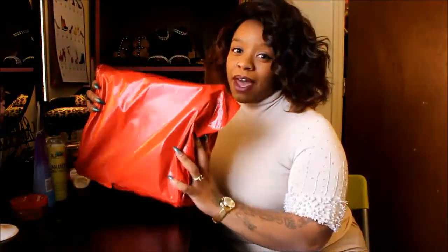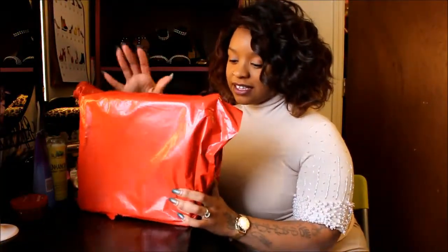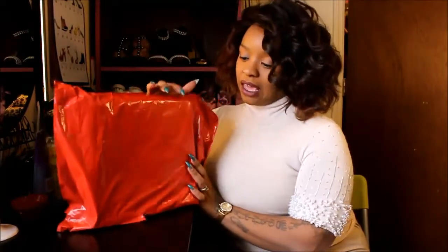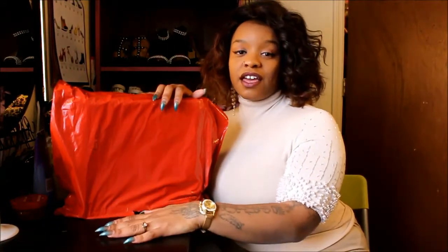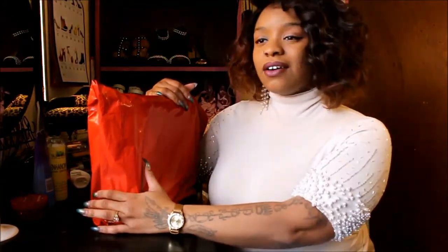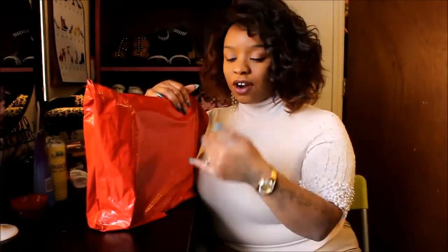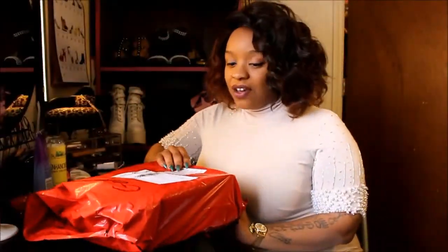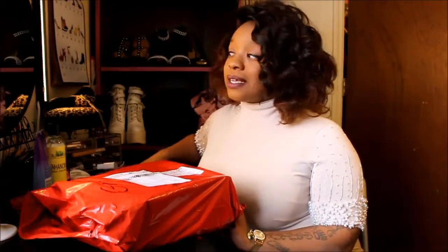Hey y'all, I'm back and sharing my unboxing of new shoes I got in the mail today. I'm going to start getting into a habit of doing these unboxing videos so you guys know what to expect when getting a package from these places, or if you're considering ordering shoes from somewhere — so you know what it should come like.